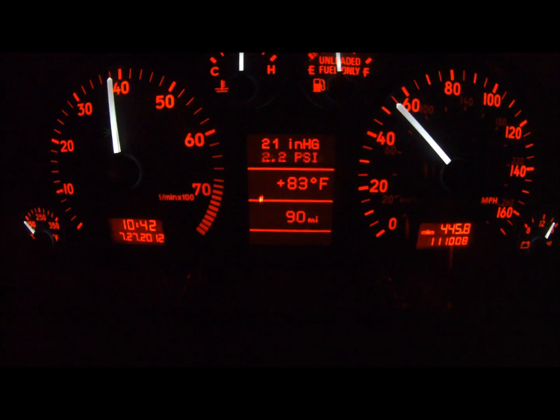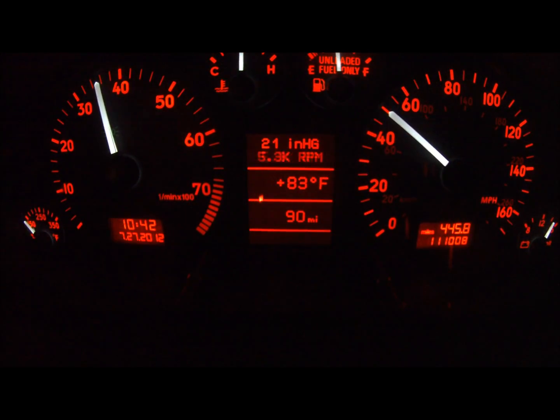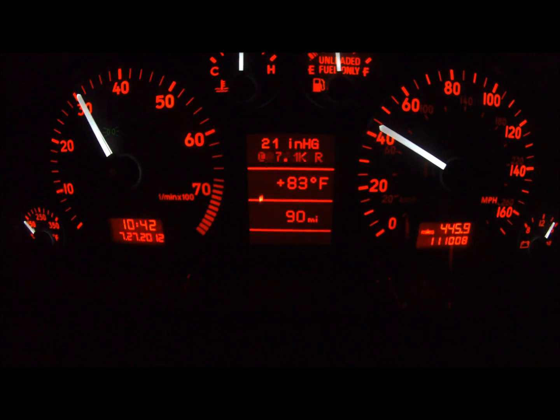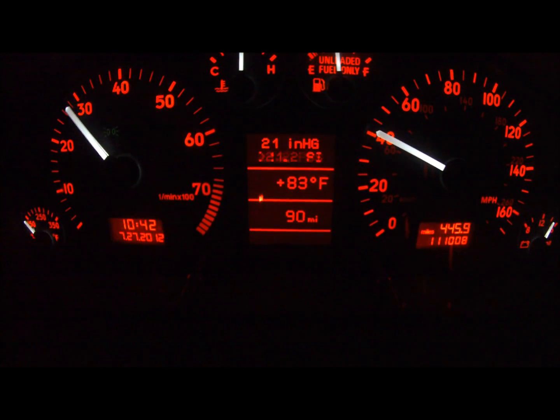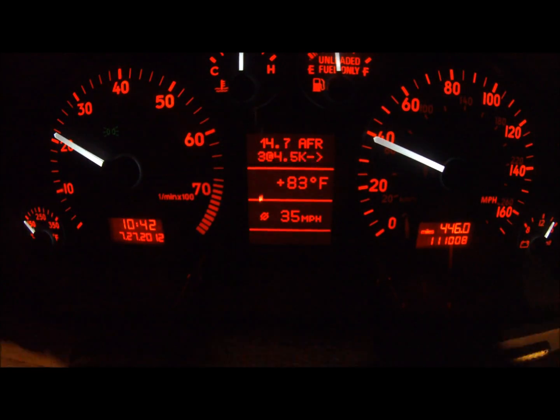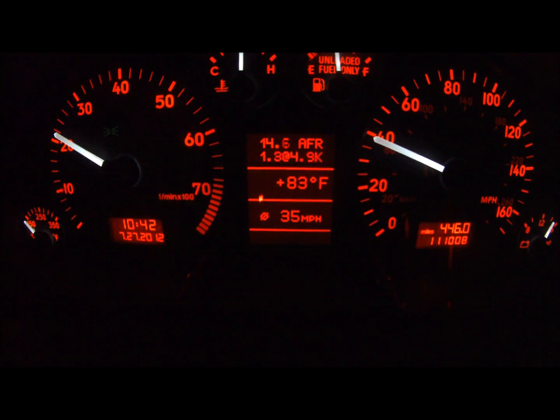Boost recall mode shows live boost data, peak boost, taper boost, and the respective RPM they were achieved. What you see here is a quick replay of the AFR values captured during this pass. This is incredibly useful data that would be very difficult to accurately monitor under extreme acceleration using standard gauges.